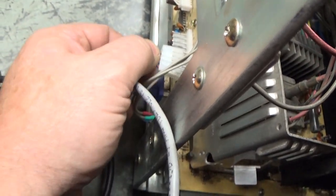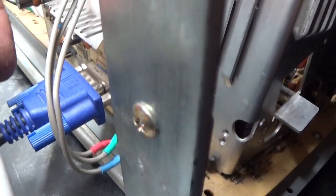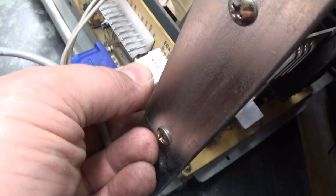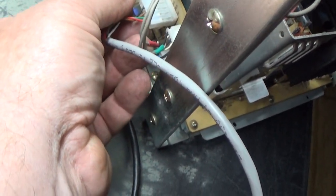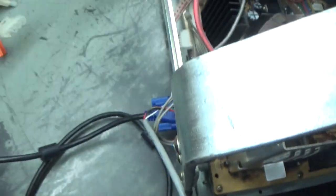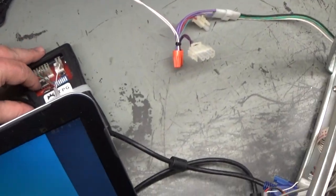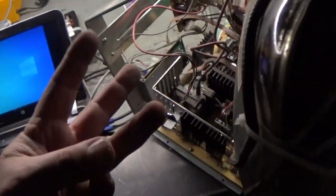Now let's disconnect this, move that jumper back over to where it needs to be, then move the connector back, hook our test pattern generator back up. We're currently on standard res — let's turn it on — there we go, there's standard. Turn it off, flip it to medium, turn it back on — there's medium. All three resolutions are good to go. The chassis is fully rebuilt.